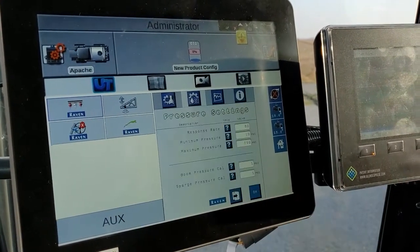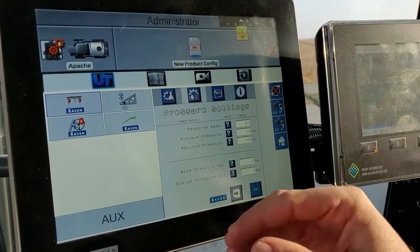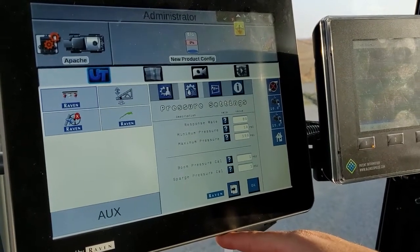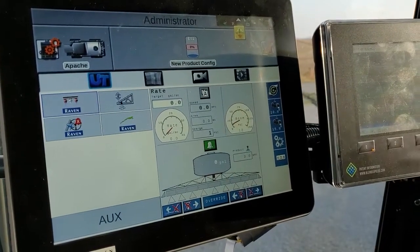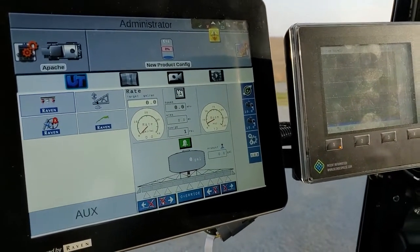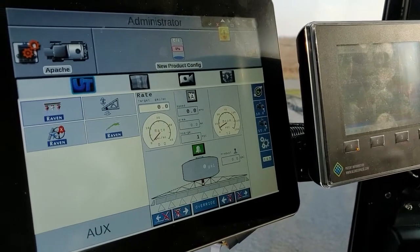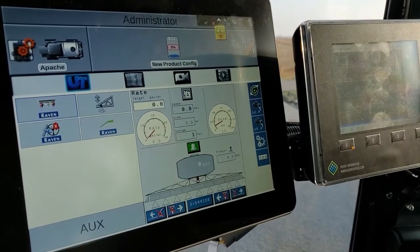Then go to pressure control settings. Our response rate is 80, and our min and max pressure are 10 and 150 PSI. That is because we are pressure commanding, effectively taking over the pressure control from a pressure-based control system — the rate controller on this machine. You'll notice that the boom pressure reads 12 PSI even though the pump isn't technically running. This represents a loosely based duty cycle of the Capstan system, because we have to take over the pressure control in this system. That is what our pressure commander does and how it does it.